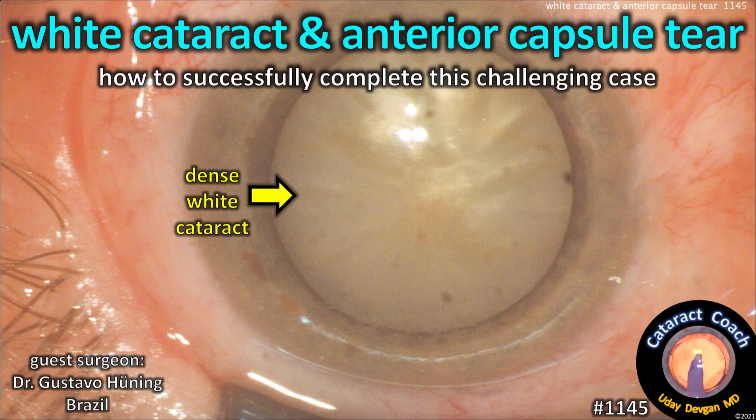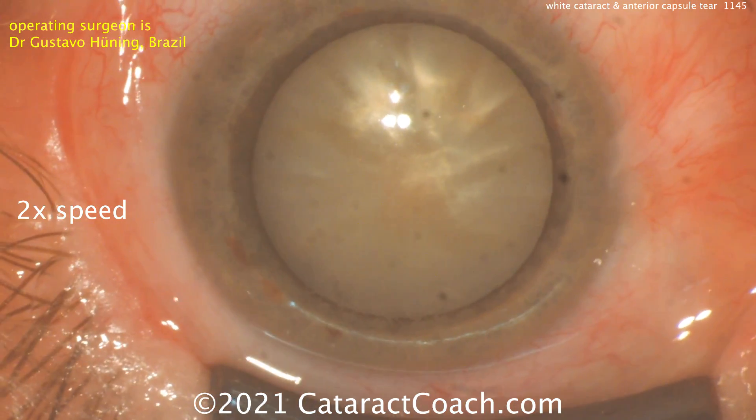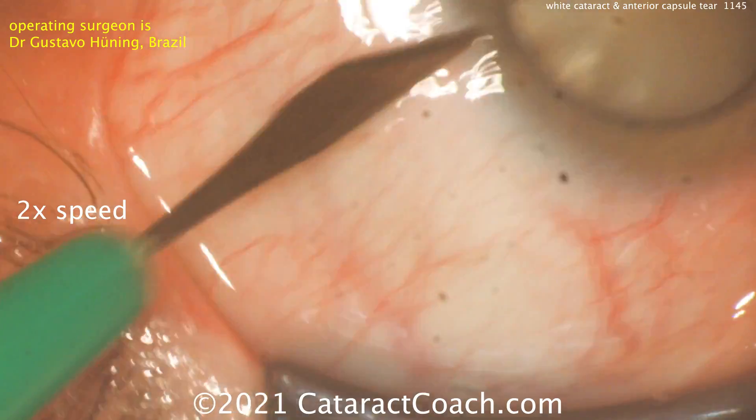CataractCoach.com presents a white cataract and anterior capsule tear case — how to successfully complete this challenging surgery. Our guest surgery is performed by Dr. Gustavo Heuning from Brazil.